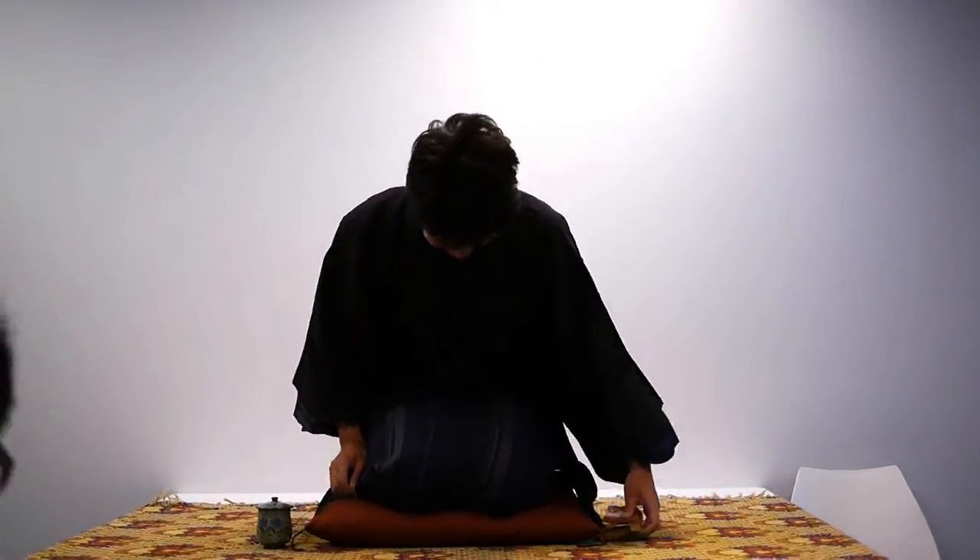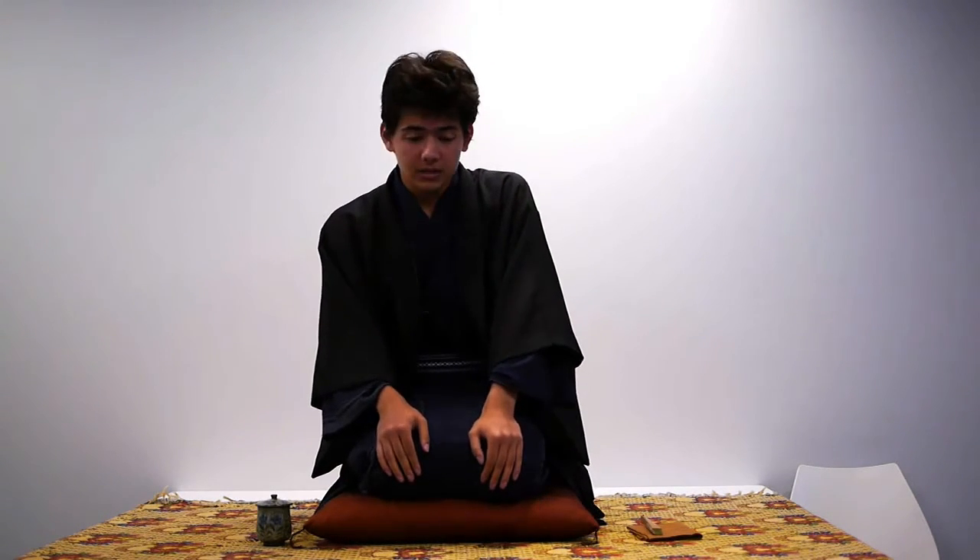I'm going to introduce Rakugo. I think most of you have never seen or heard any Rakugo. Even many Japanese people don't hear Rakugo these days. It's a very sad thing, but it's a fact. So I'm going to introduce a little bit about Rakugo.